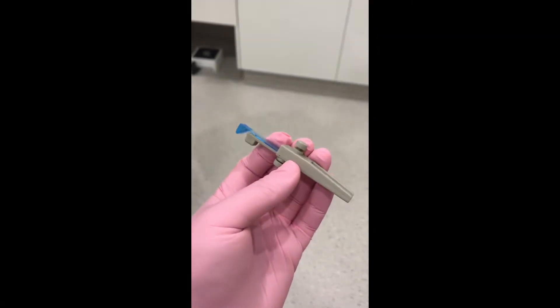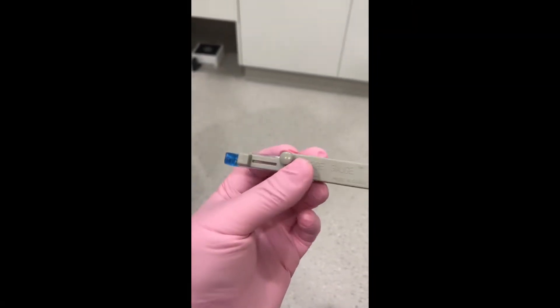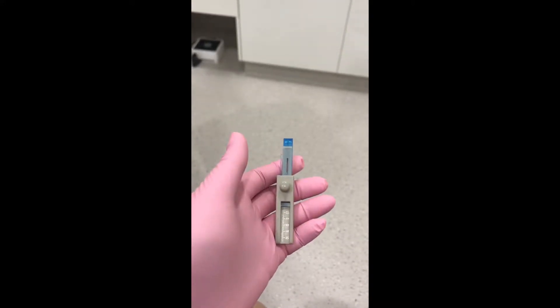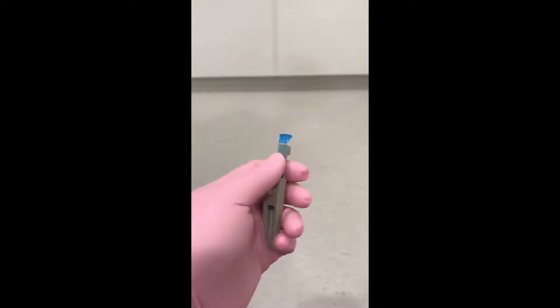To begin, try the George gauge in the patient's mouth without the bite fork. Adjust the lower incisor clamp to firmly grip the anterior mandibular teeth and tighten the lower turn screw to secure that position.